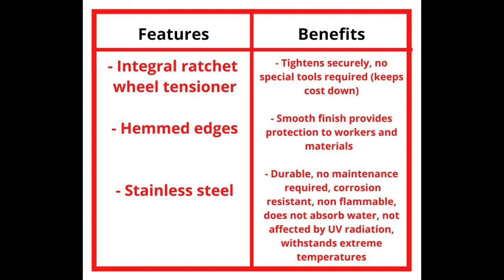Its hemmed edges provide a smooth finish and protection to workers and materials. Being stainless steel, this tool is durable and no maintenance is required. It is corrosion resistant, non-flammable, does not absorb water, is not affected by UV radiation, and is able to withstand extreme temperatures.